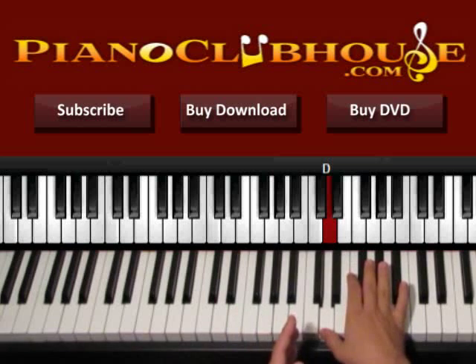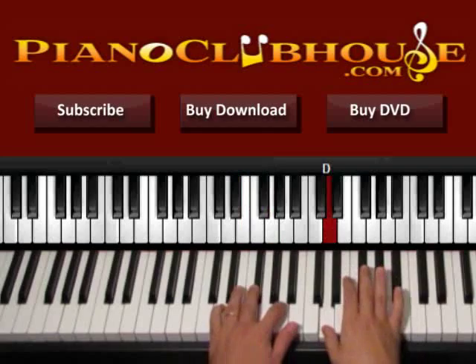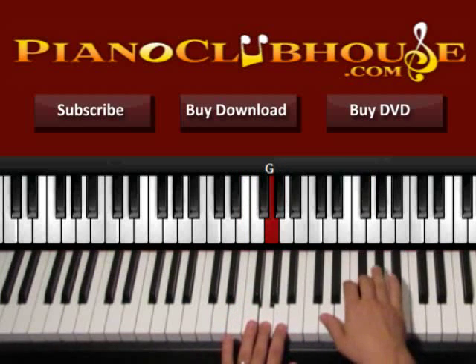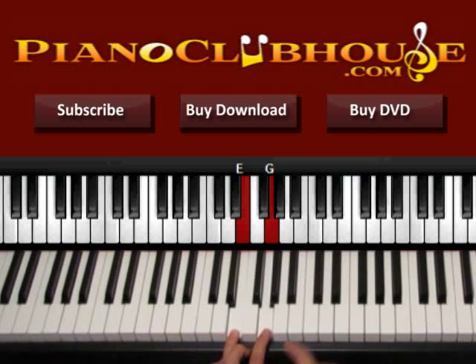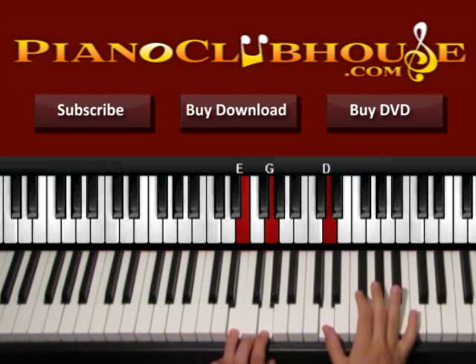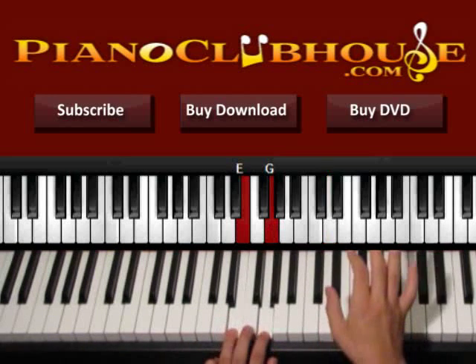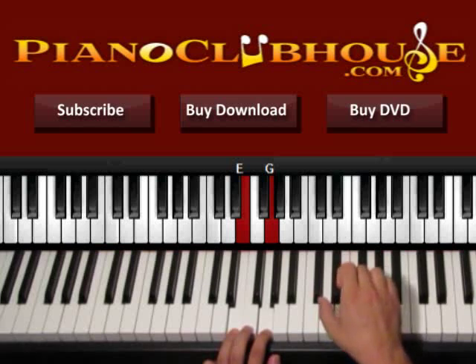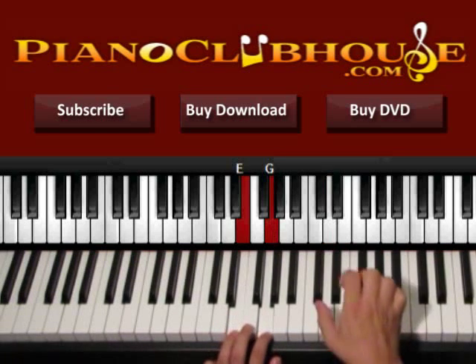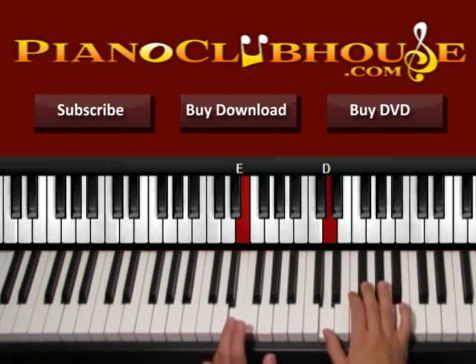Now we have another extra part in the verse. On the left we use E and G. So E and G on the left, D on the right — this is one. Left, right is one. Then G and F sharp is two. So left hand with E and G, D is one. Then G, F sharp — two.